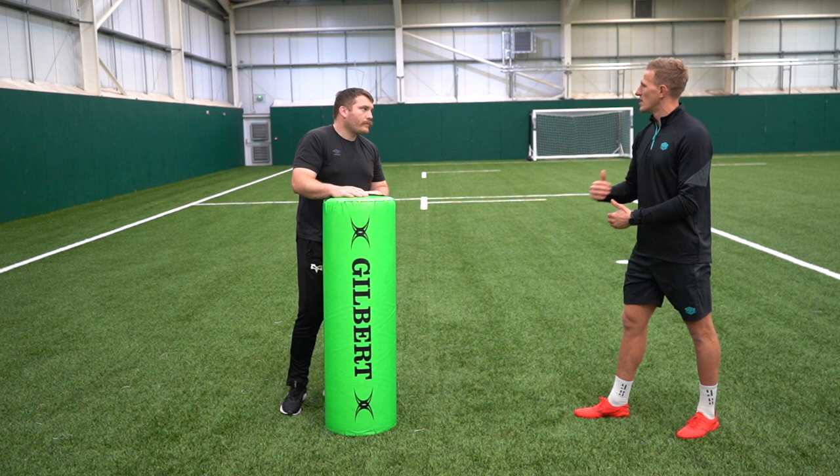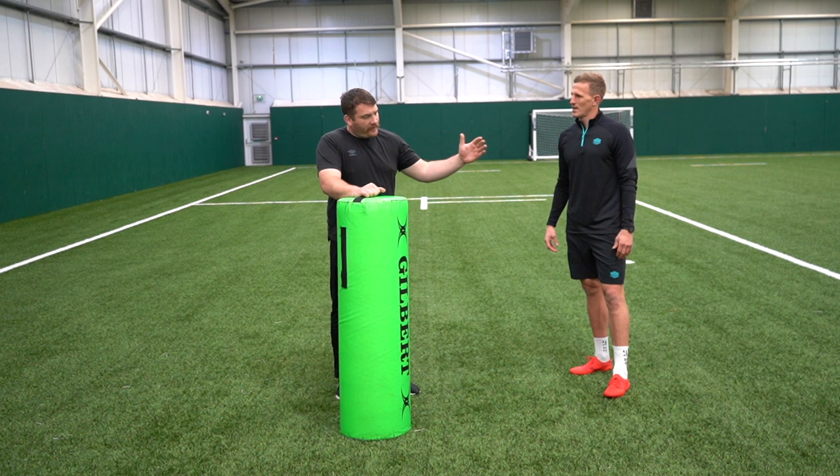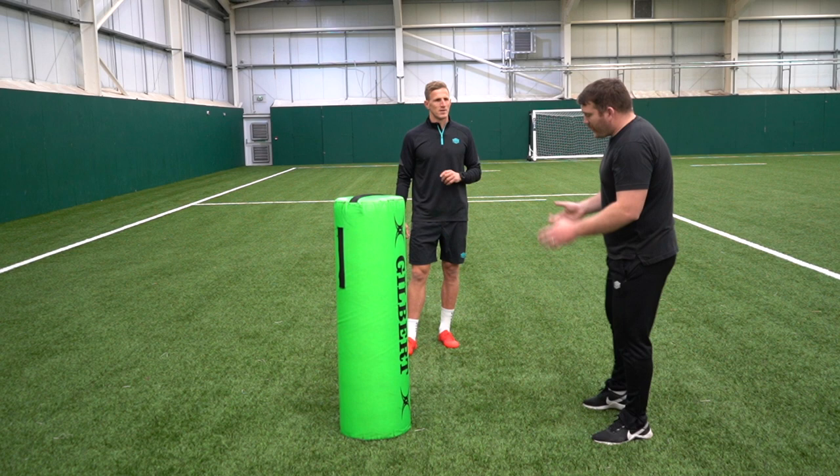So the first one is, if we're going to come off the line, we need to chop our feet. The big thing about chopping our feet is, when we're coming off the line, it's to decrease our foot pattern to get in a good position. So if we're going to come off the line, be aggressive the first couple of steps, and then start chopping your feet down. This allows you to adjust your body height, go into contact, if someone turns to your left or right. The big thing is, chop your feet to adjust to the attacking player.